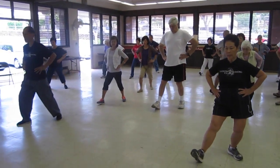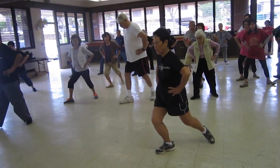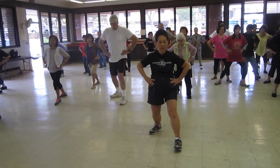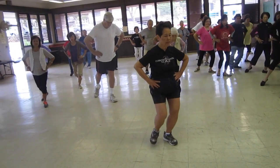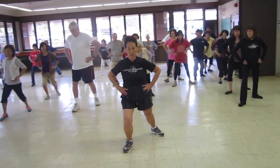Sit back, twist step, shift your weight, both stance, rotate, full stance. We're going to put hands together — sit back, twist step, shift your weight, both stance, open the knees, rotate, full stance.